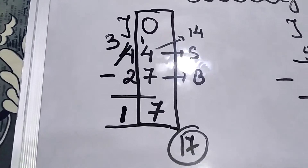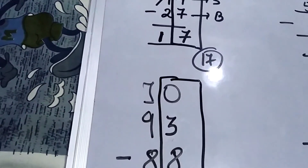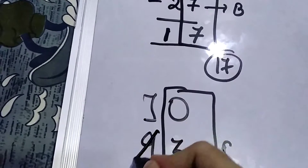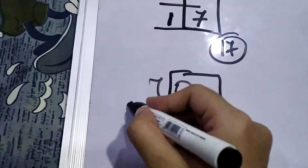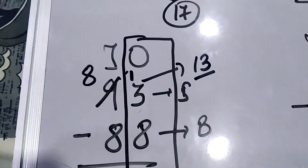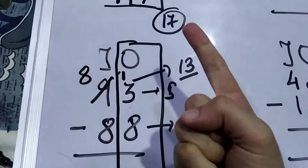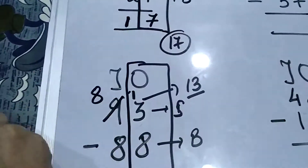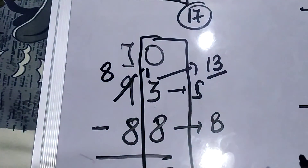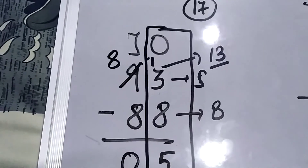Now let us solve the second question. Again, we look at the right-hand side. The same problem comes up: the top number is smaller and the bottom number is bigger. So we cut 9 and write the number that comes before 9, which is 8. We put 8 in the tens place and write 1 next to the units digit, so 3 becomes 13. Now 13 is bigger than 8, so we count from 8 to 13: 8, 9, 10, 11, 12, 13 — that is 5 fingers, so we write 5. Then on the left side, 8 minus 8 is 0, so we write 0. The answer is 05.